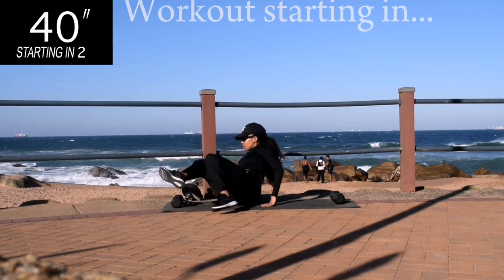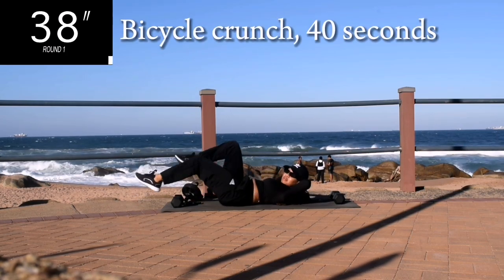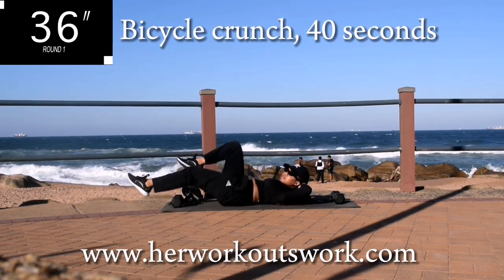Alright, get ready for your first workout. The focus of today's workout is your core. We're starting off with a bicycle crunch for 40 seconds.